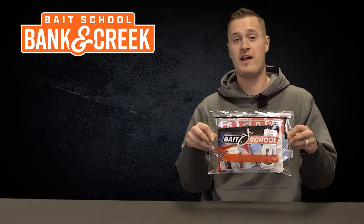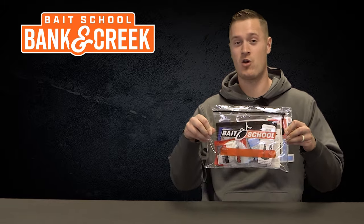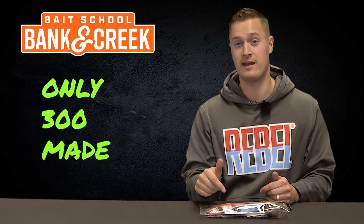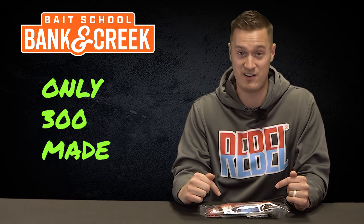What's up, guys? I'm here to introduce you to the Bank and Creek Tackle Kit from LureNet. This is a kit comprised of lures perfect for bank and creek fishing, with an emphasis on quality and custom tackle. Let's go ahead and dig into our November and December kit and see what kinds of lures we have in here, including custom tackle that you can only get inside this bag. There are only 300 of these kits available, so you want to act fast.